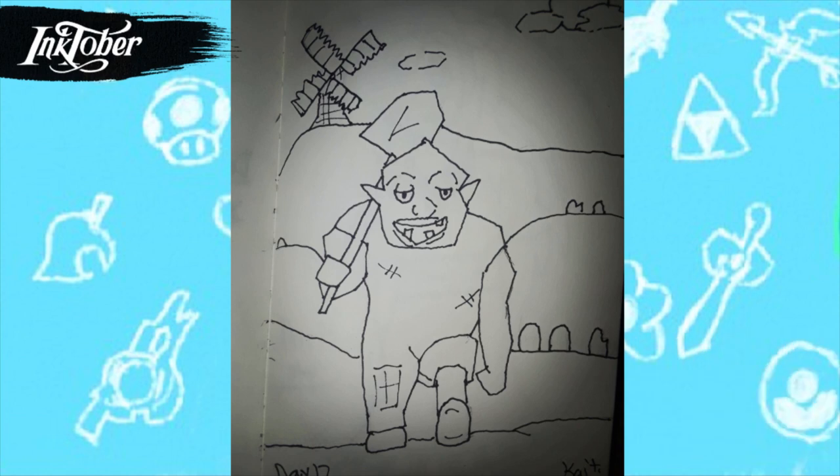For day twelve I drew Dampe the gravekeeper, who is one of my favorite Zelda characters, and I'm really happy how this one turned out. I went off his original N64 model, so he kind of looks a little sharp and pointy and polygon-y — but that's honestly how he looks. I drew the windmill in the background, even though that's not exactly how it would look in the game, but for art's sake I drew it that way. I honestly hope the next Zelda game has a big graveyard and brings Dampe back.